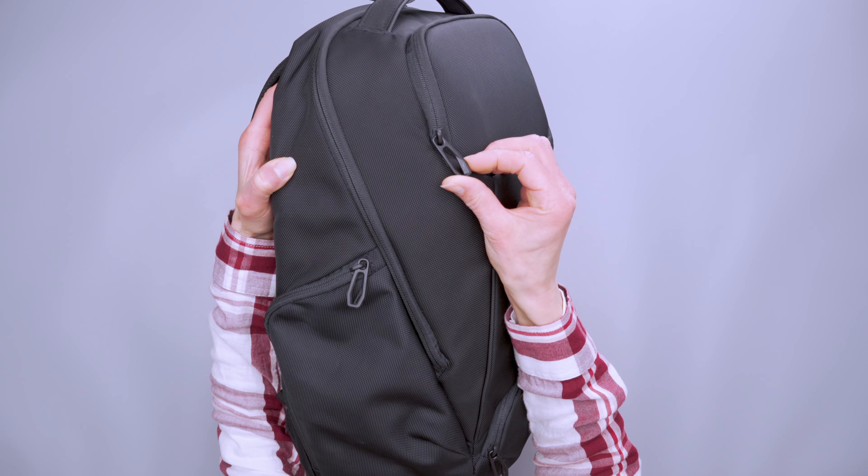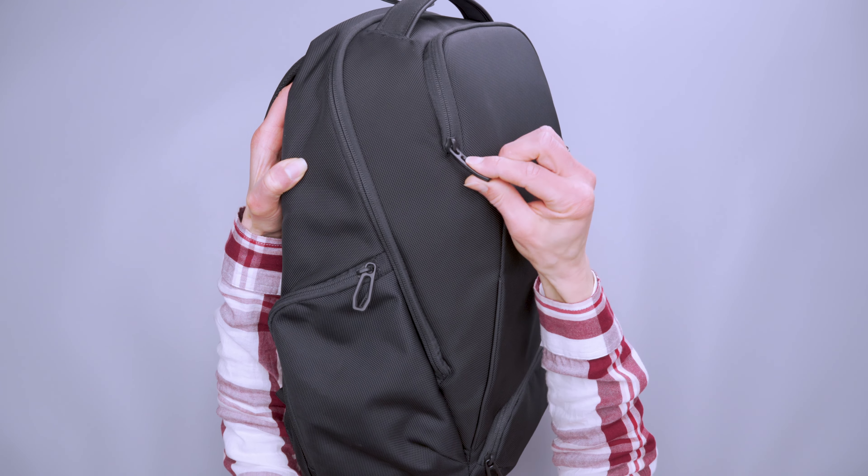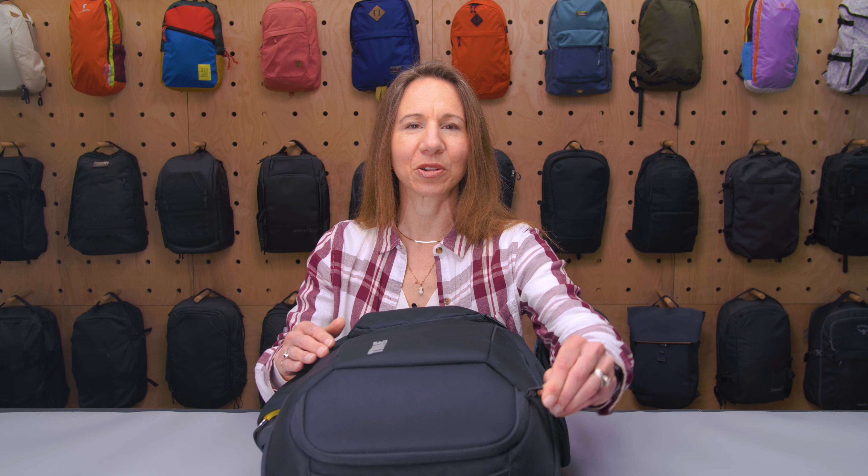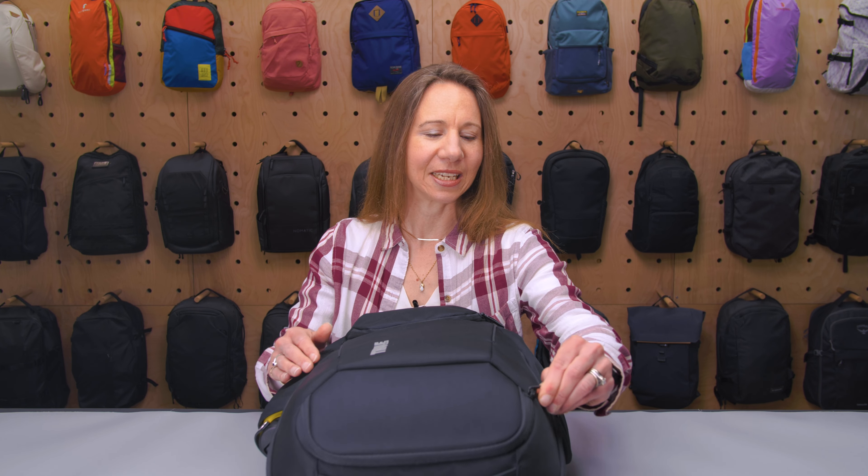The zippers work really great, and these zipper pulls are like a flexible plastic. They sort of move with you but they don't move too much. It's actually a really nice grip, and because they're plastic instead of metal, when you shake it they don't jangle together, which is really awesome.